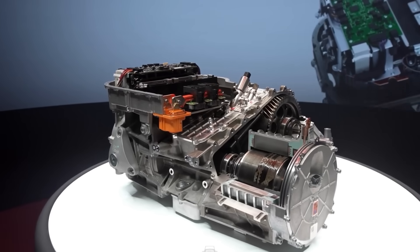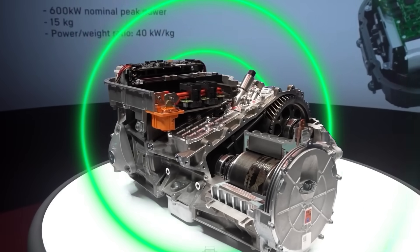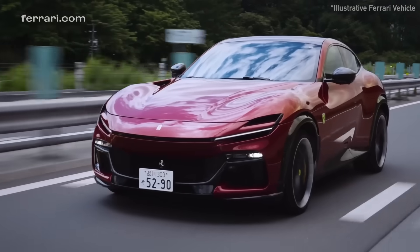Including an innovation to give the motor an authentic noise, potentially solving a problem slowing the uptake of electric sports cars. Let's get straight into the engineering. I'm Ryan Innes, and this is a Xeroth Deep Dive.